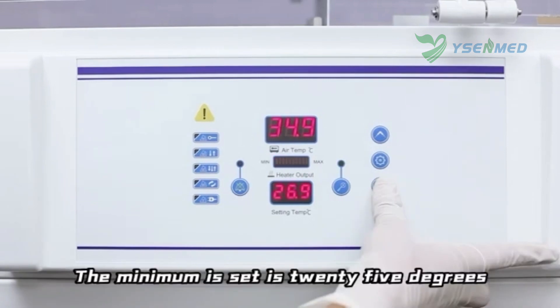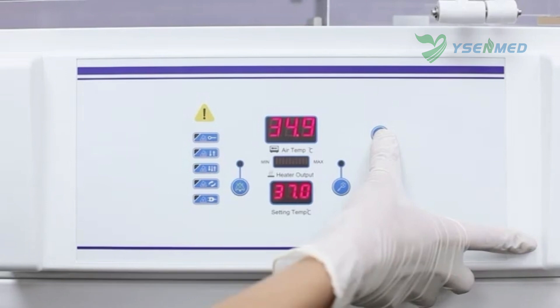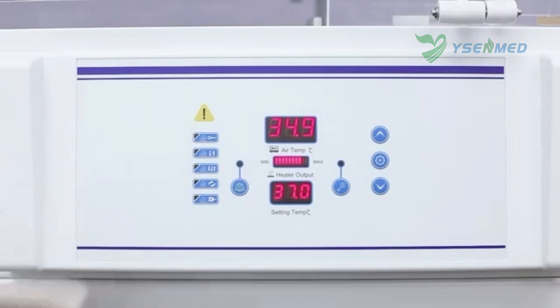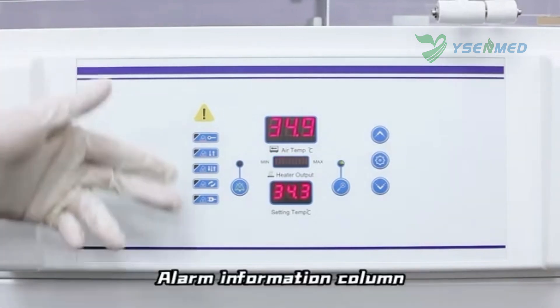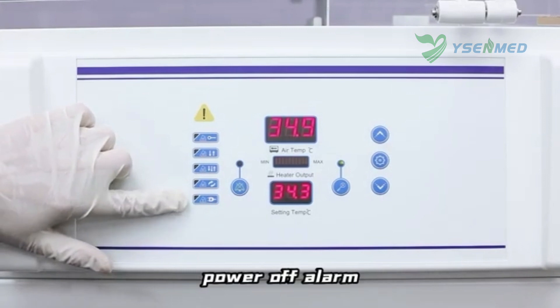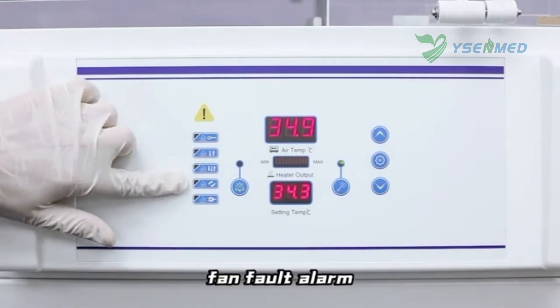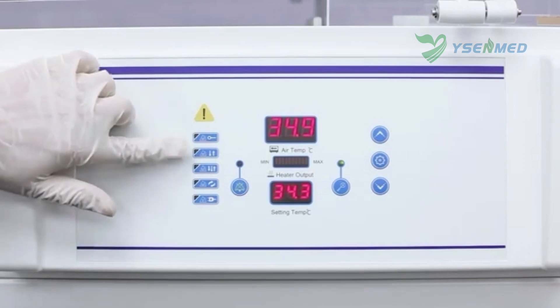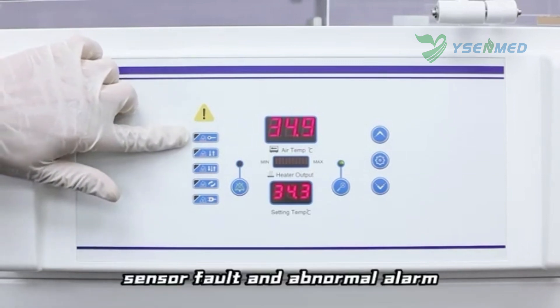The minimum temperature can be set to 18°C and the maximum to 37°C. The alarm information column includes: power-off alarm, fan fault alarm, temperature deviation alarm, over-temperature alarm, sensor fault, and abnormal alarm.